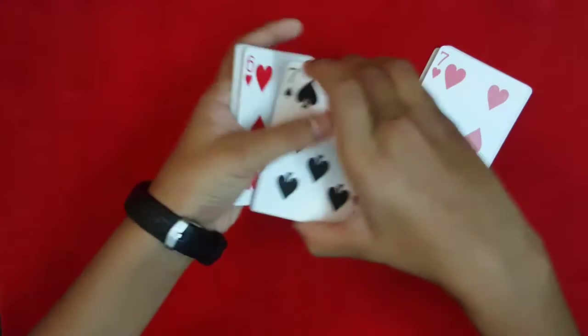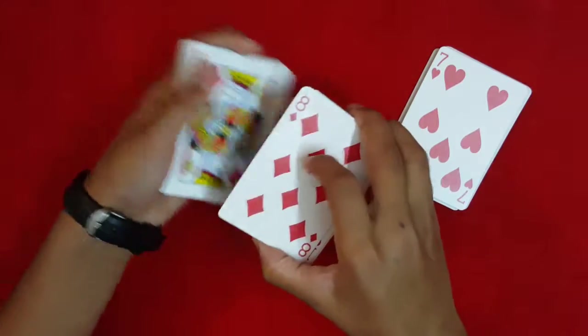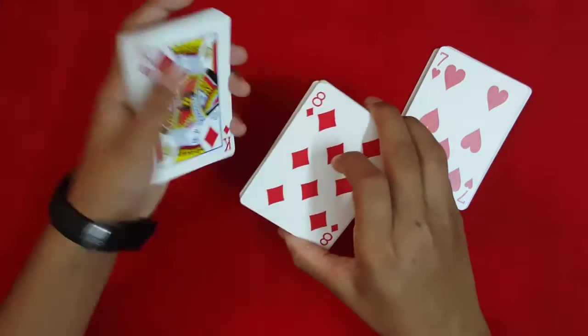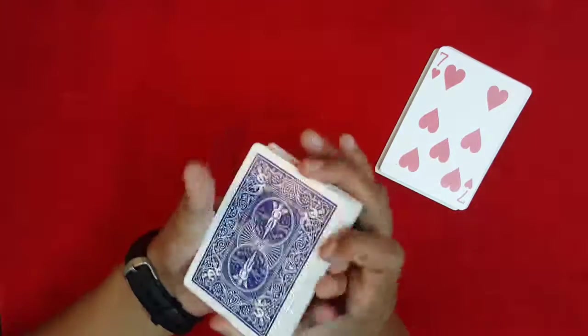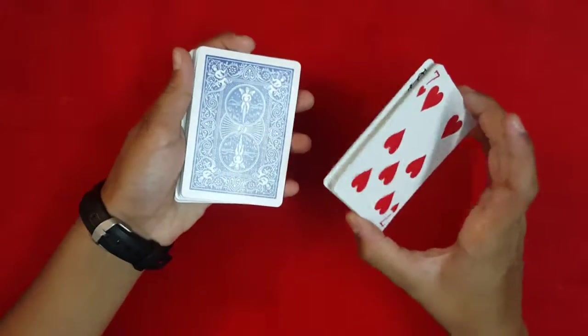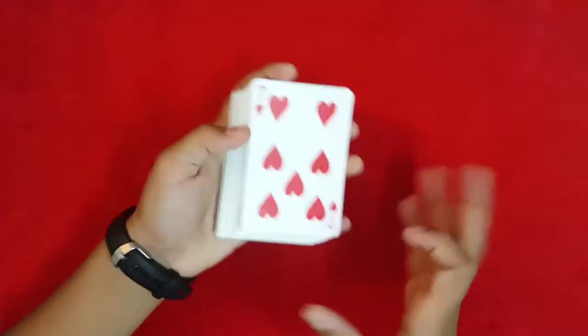Now you've just stolen their selection. Say 'you could have chosen this card or any card,' then take the cards in your left hand and place them on top of the other packet. Flip the deck over and take all the cards from the packet and place them on top of the deck.